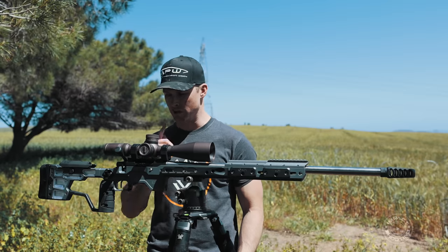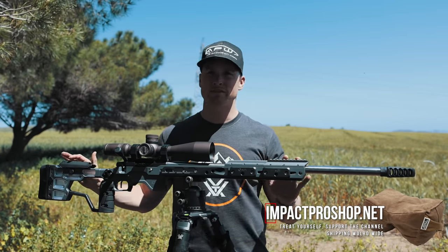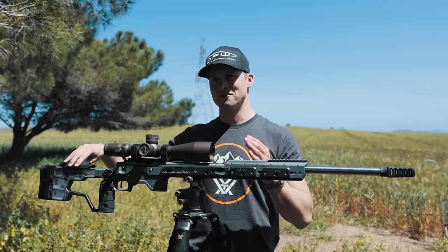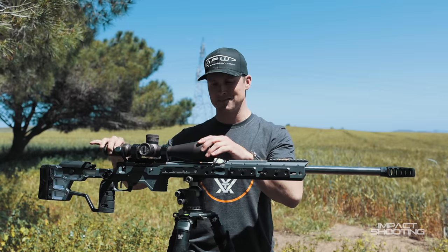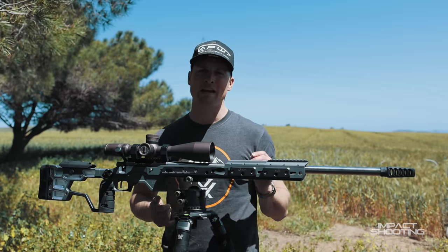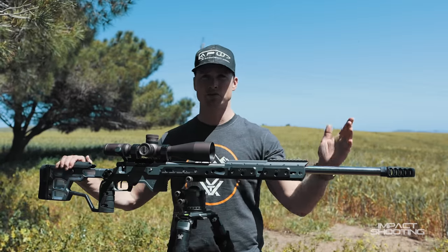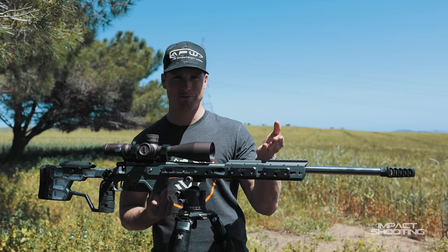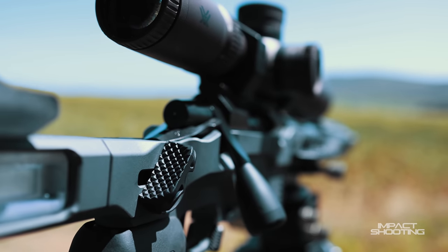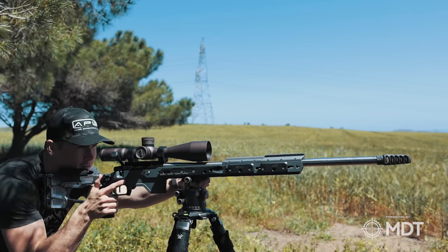Chassis-wise we have an MDT ACC Elite. At the time of recording, this is not available to buy yet — it's still a prototype. The cheek riser on the back is still a 3D-printed piece, so it's not the final production version. The reason the barrel action is a little loose is because the tolerances on the front action screw slot are a little tight and my torque bit doesn't fit. MDT does extensive testing so beta testers can provide this kind of feedback. What's really cool about this chassis is the separate thumb shelf on the back — you can set the angle and tilt, making it an extremely comfortable platform to shoot.